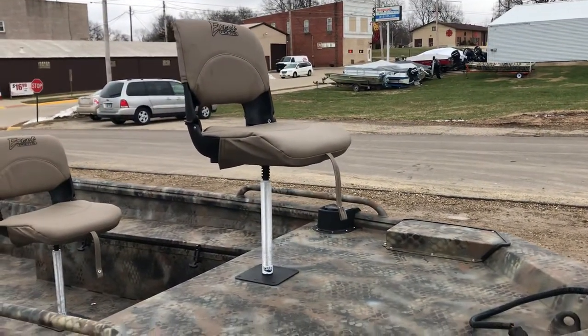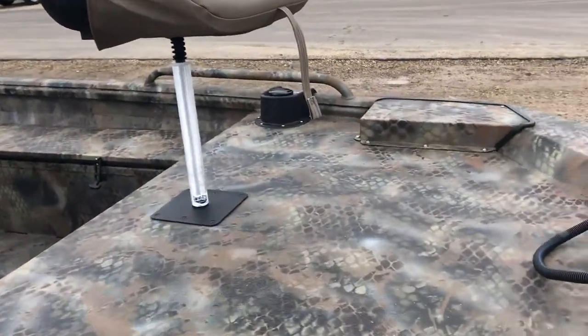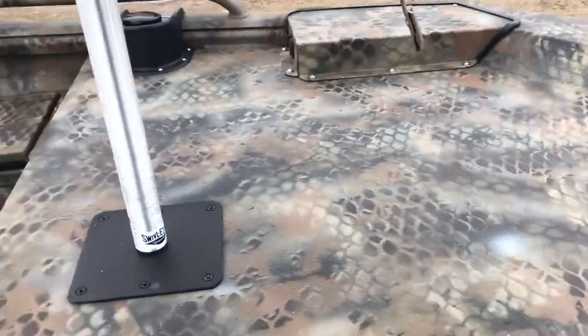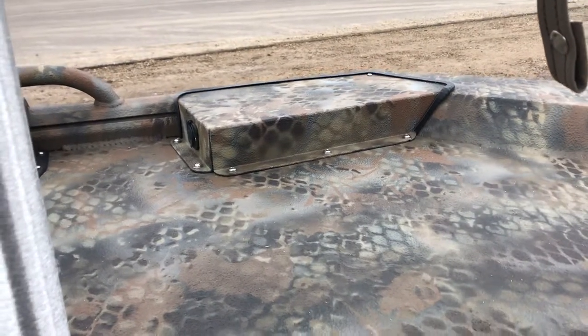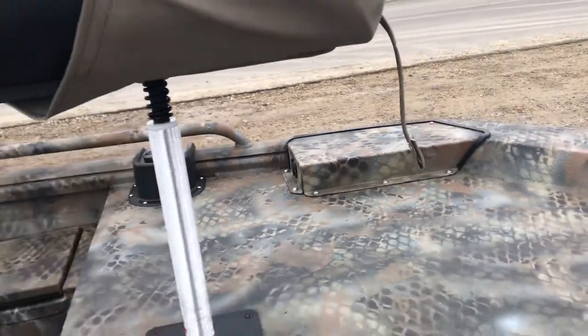Once again, an optional bow seat with base. There's the trolling motor platform — a little better view — with the plug, and that comes with a battery tray as well.